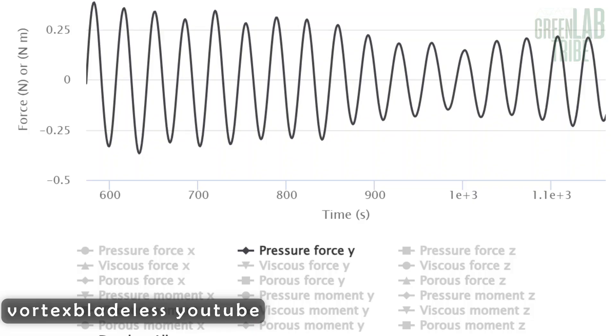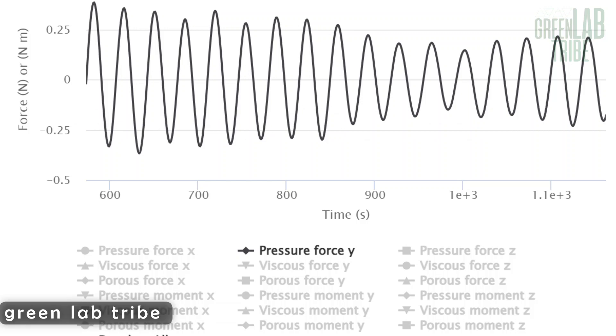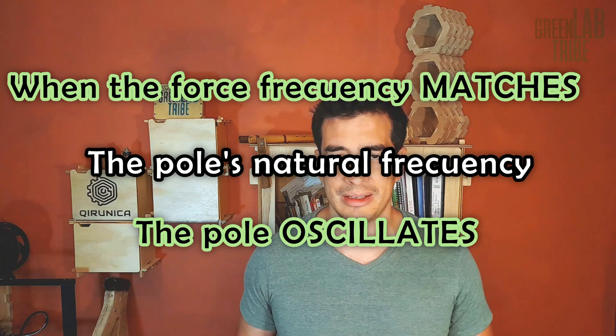This is the Vortex Bladeless wind turbine. It is basically a long tube that oscillates with the wind. It is based on resonance. When a fluid passes through a circular section, these sort of whirlpools or vortices are generated. Notice how it alternates sides each time. This induces a force to the tube that changes direction periodically.